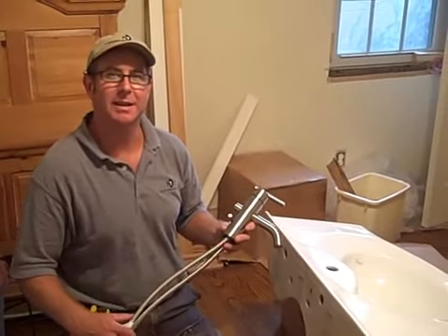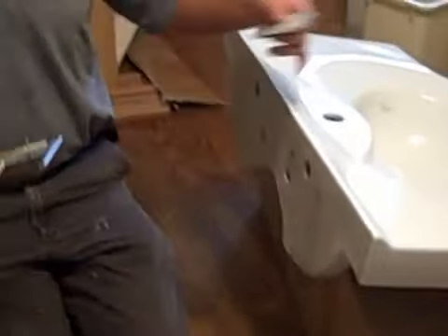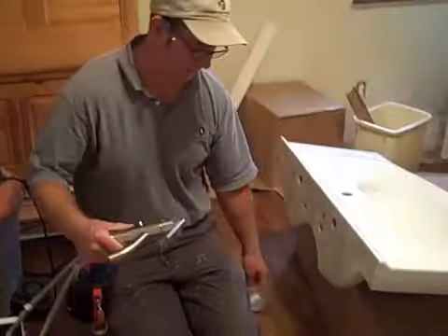While we have it off of the vanity, this is the easiest time to do it. This is a one-hole faucet. This also comes with a bottom plate. If you were to have a vanity top that had three holes, one corner center, you could put this on there to cover the holes and still use this faucet.